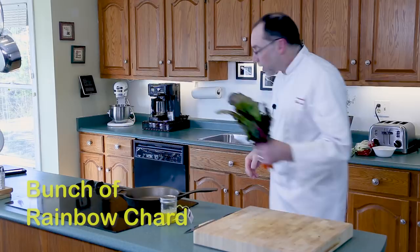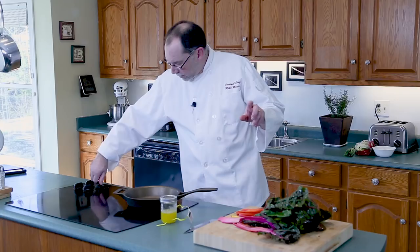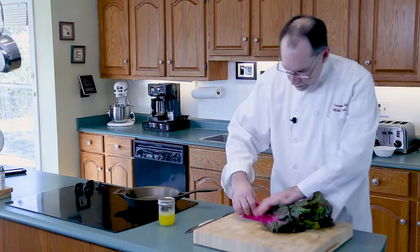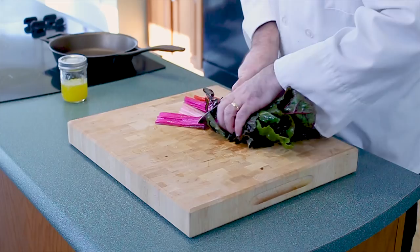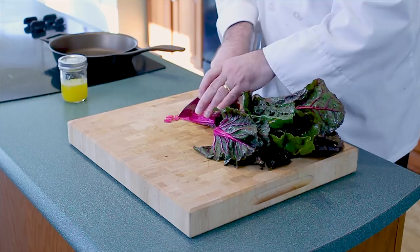So we've got some very pretty rainbow chard. First we're gonna heat up the cast iron — remember, low to medium low is our first bit of heat. Because I'm using this cast iron for the first time, I'm going to add a little more oil, and instead of oil I'm actually going to use some clarified butter. Let's get our chard ready — cut off the ends first, then we'll cut up the stalks to the leaves.